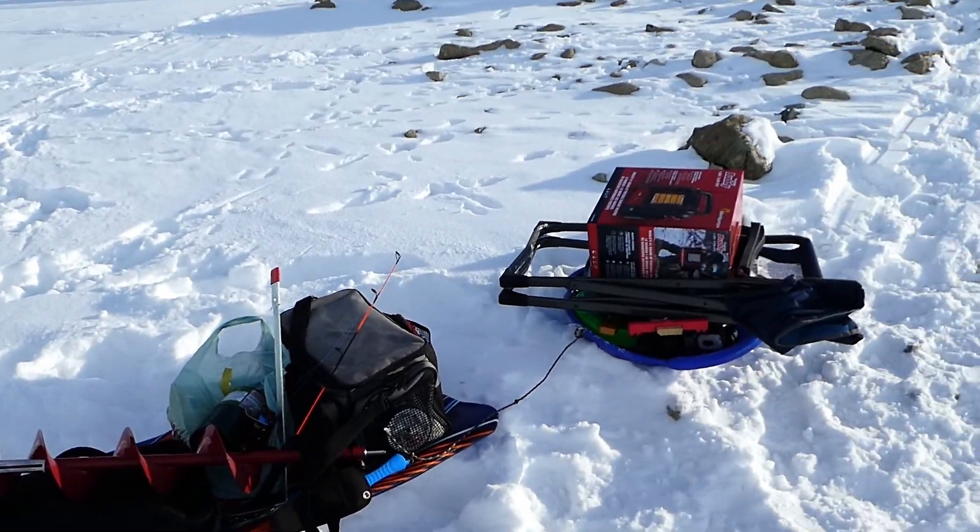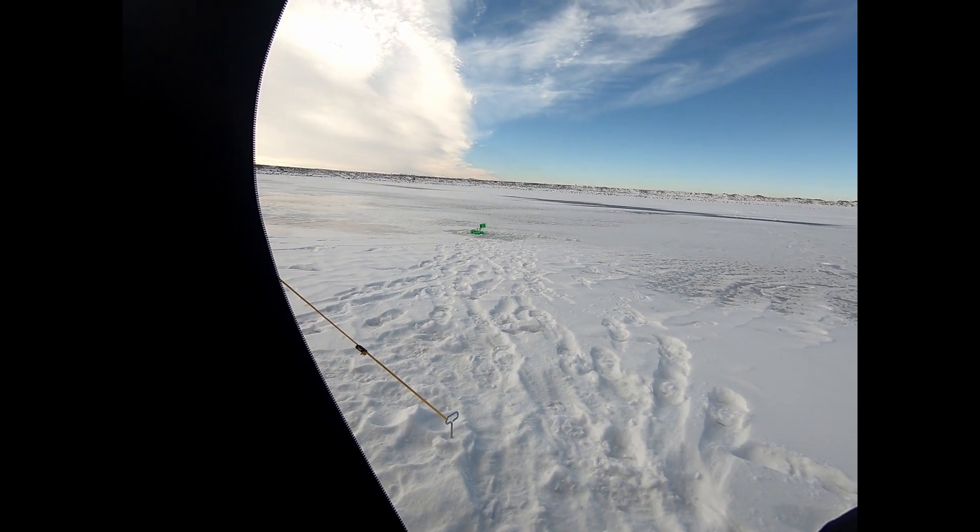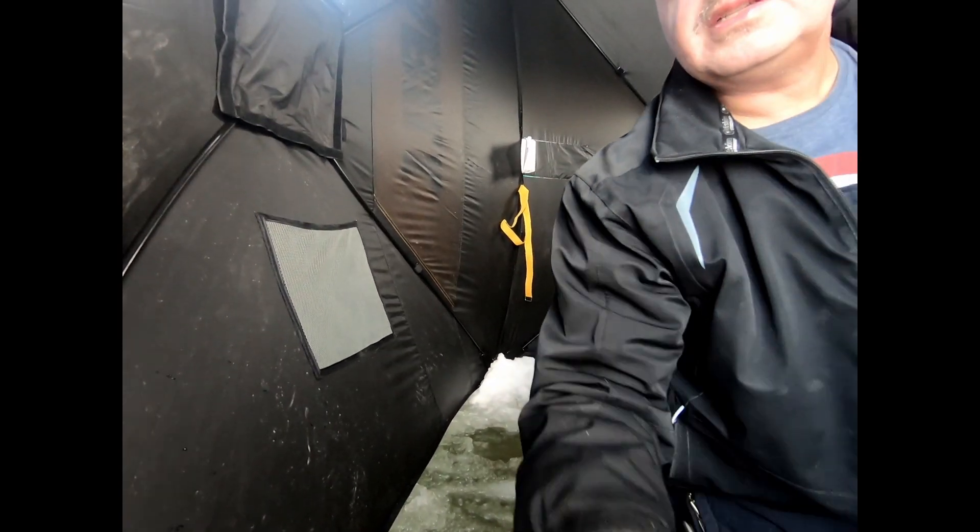We're going to give it a try and see how we do. Welcome, everyone. We're all set up here, about to put our line down. Tip-up is outside — hopefully you can see that okay. The flag is still down. This should be a bit of a challenge, as we have previously discovered — I'm not the most coordinated person in the world.